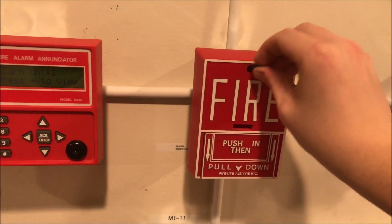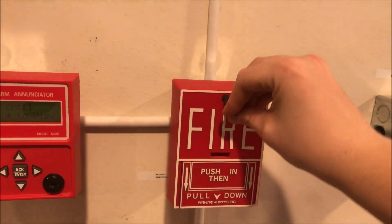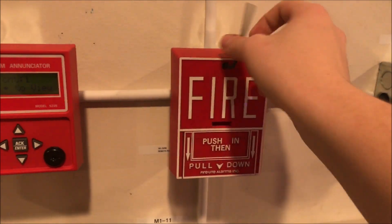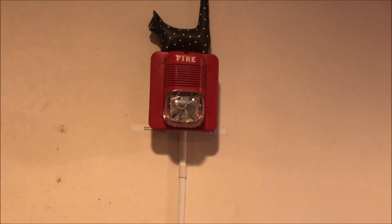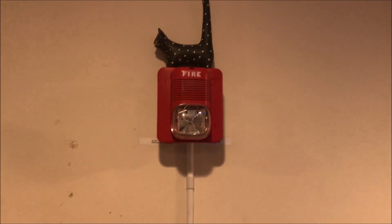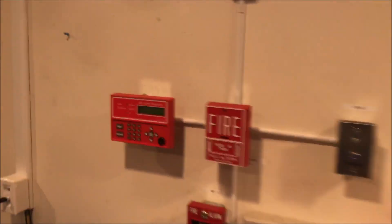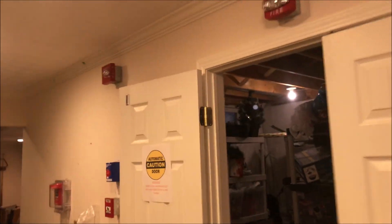What I forgot to mention up here was the System Sensor Spectraler Classic set at strobe only and 75 Candela. So you can see everything continues to flash. The panel is still in alarm, everything continues to flash.